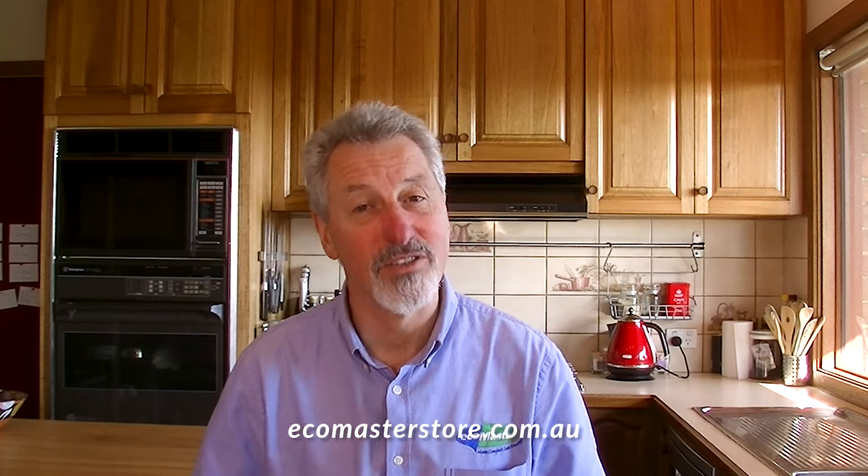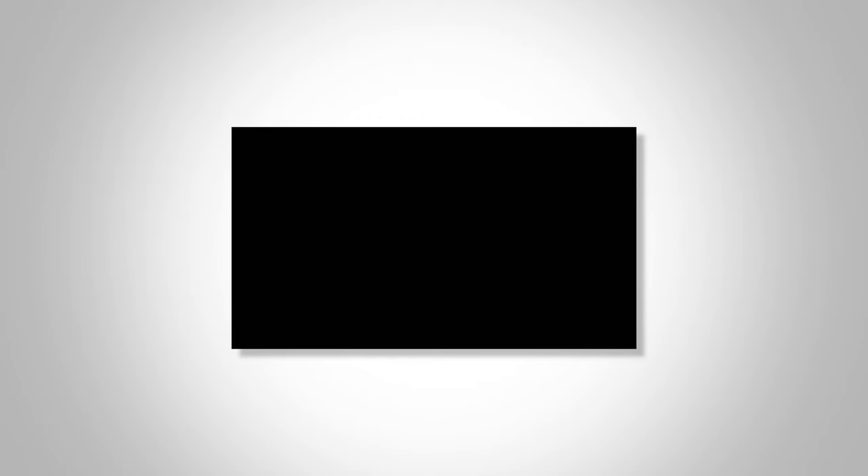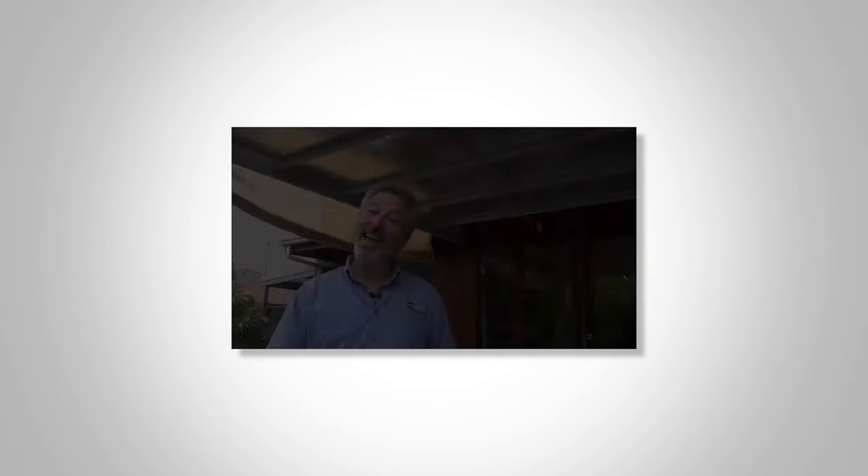It's available from ecomasterstore.com.au and we can deliver Australia wide. I've even made a set of videos to guide you through the installation process so you can buy with complete confidence. Click on the button below and grab yourself a roll of Renshade.